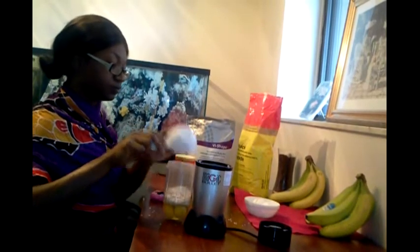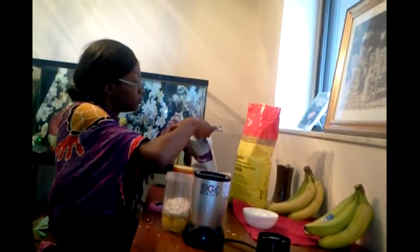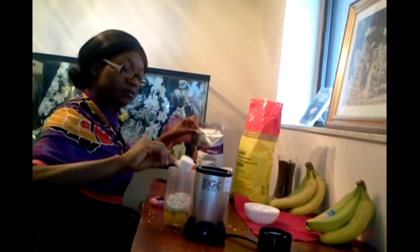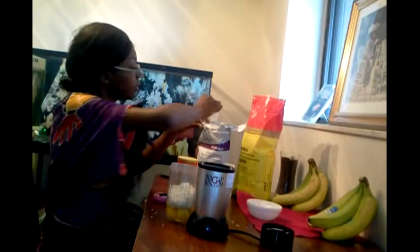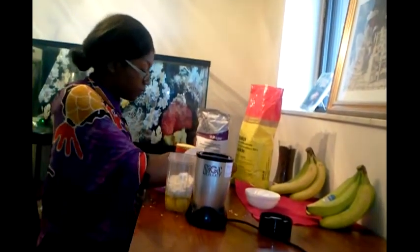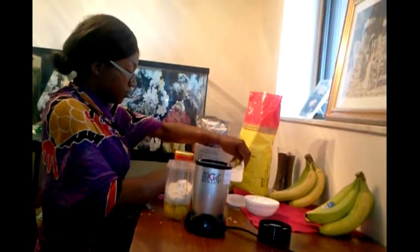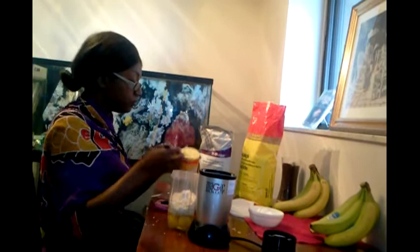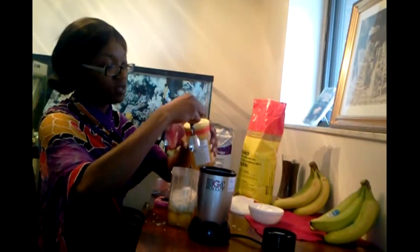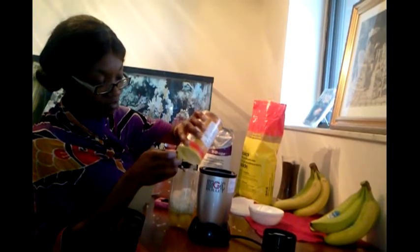If a little bit falls out, that's okay. Then we're going to go ahead and put one and a half scoops of the Vi-shape — that's one, then another half. We're also going to do another half scoop of cottage cheese, and one teaspoon of baking soda as well.